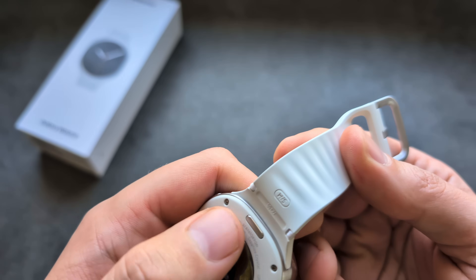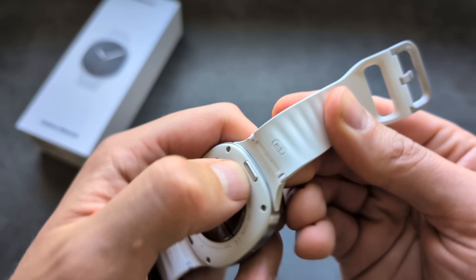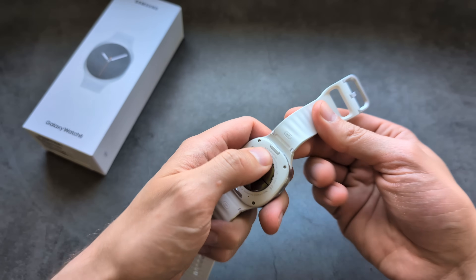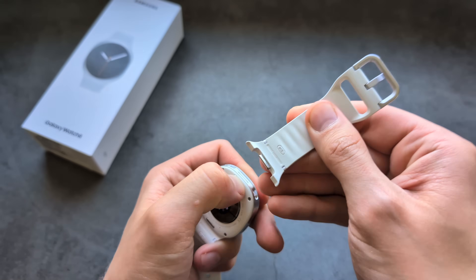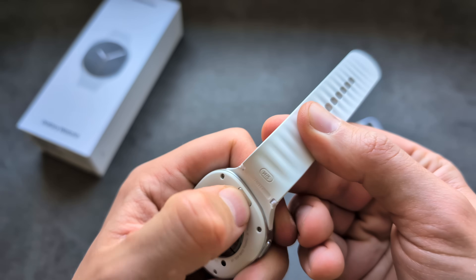To remove a strap, take your fingernail and press the tiny button on the side. With one finger press inside, then with the other hand pull the strap out. The same applies on the other end of the strap as well.